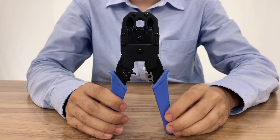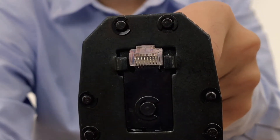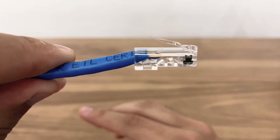Using the crimping tool, securely crimp the 8P8C connector into the cable by placing it in this area and clamp. This will slice and secure the wires so a connection is made and will clamp down the PVC and hold it in place.